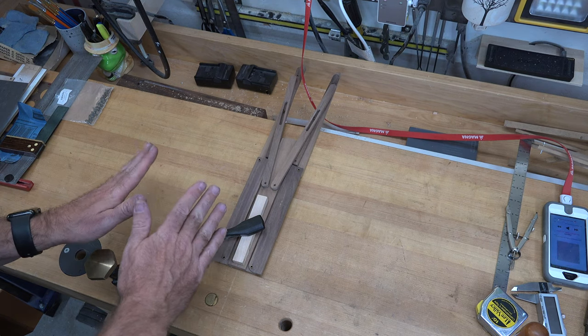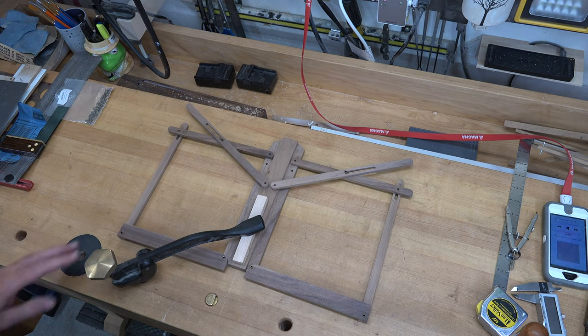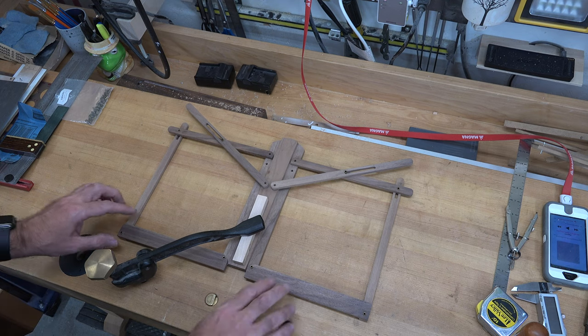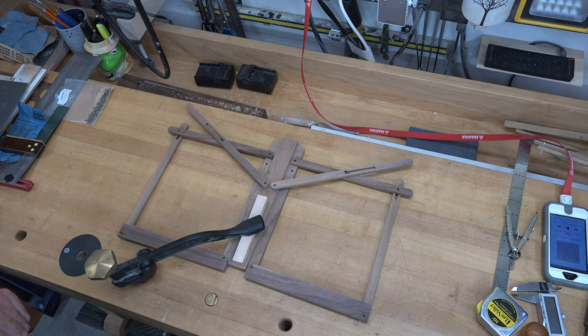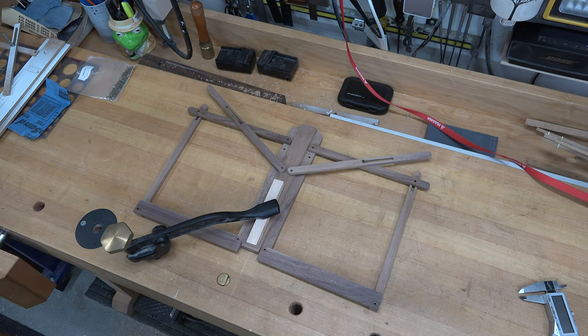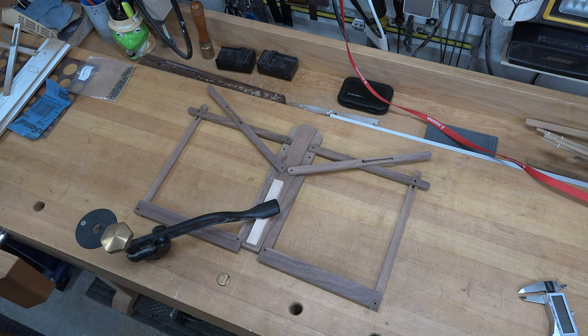With some careful measuring, folded up it should look like this, but when you release the two sides it will fold down into your music stand. It doesn't hold any music at this point because we don't have a lip here to hold it, but we're going to add that afterwards. At this point you can go around and give everything a really good sanding, remove all your pencil marks. Just before we assemble — don't forget to drill a Forstner bit hole to recess the pin heads so they don't interfere when the music stand folds up.